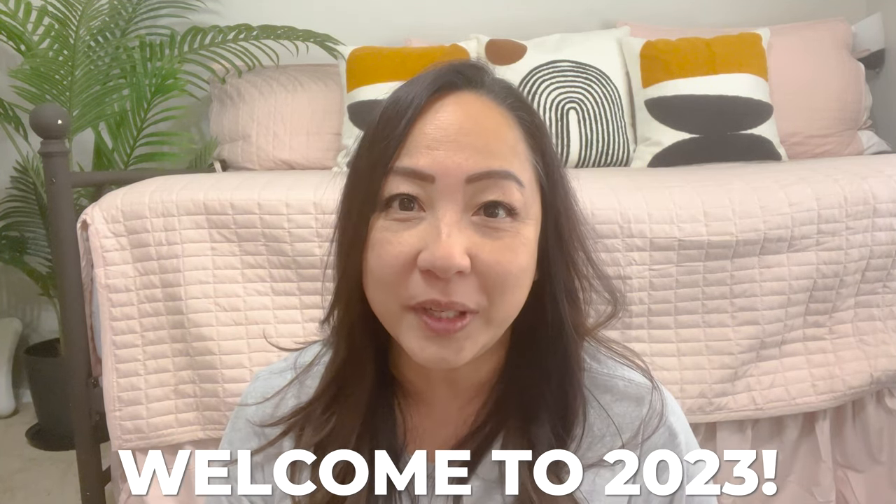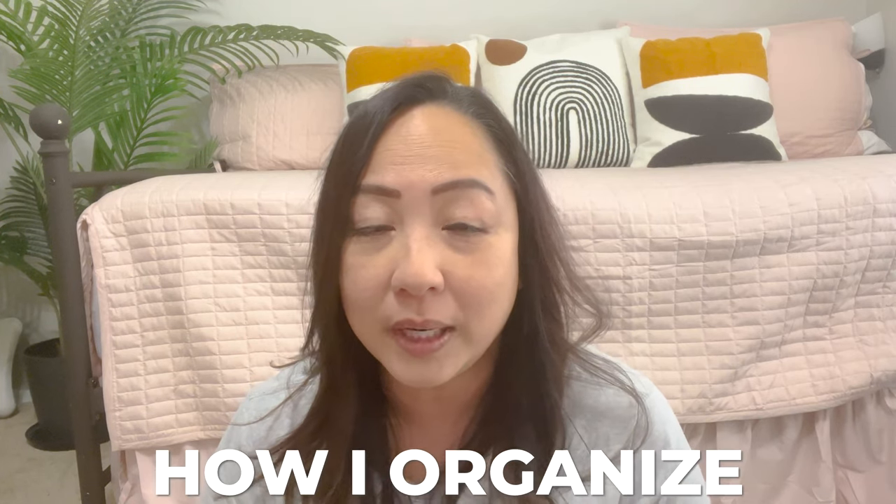Hi friends, it's me Simply Sherry, and welcome to 2023. I know it's already February and I've just been trying to catch up from December and all of January, but I'm finally doing a video for you. I'm going to show you how I organize my holiday gift wrap. It's been sitting here for a month waiting for me to film it, and I've had this system for probably a decade, maybe even 15 years.